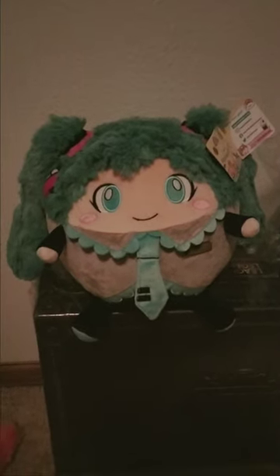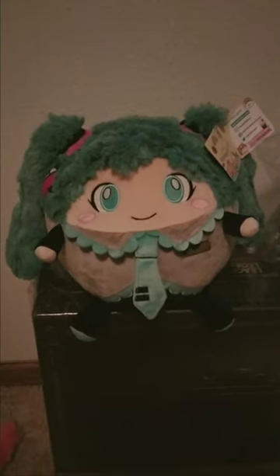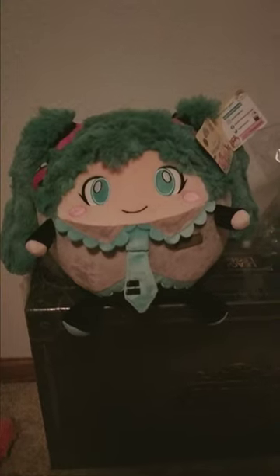Hi! Welcome back to my humble channel. Today we'll be looking at the Hatsune Miku Squishable. This is the mini version.